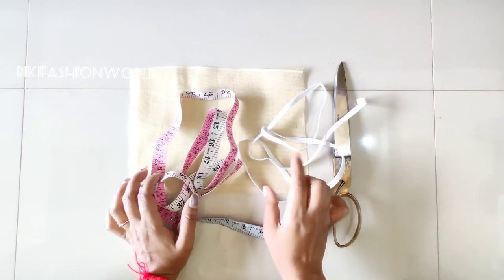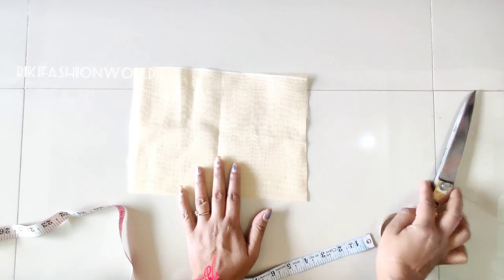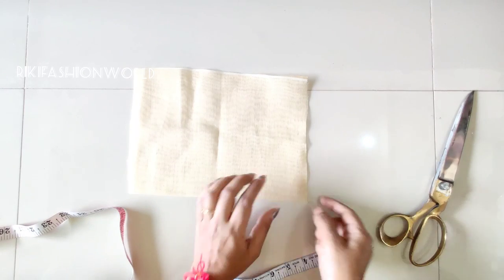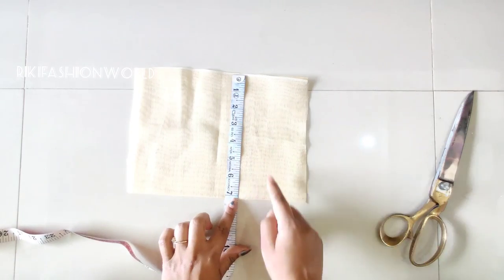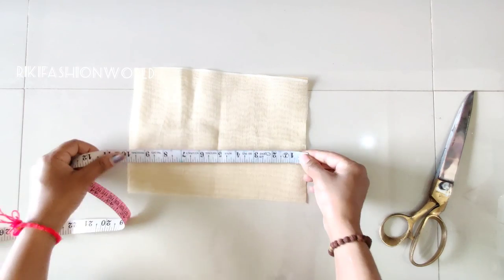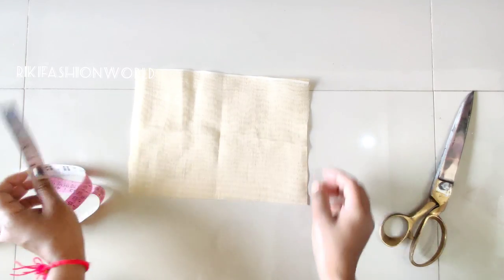Hello friends, welcome to our channel. Today I will show you a face mask which is free of cost and you can make it at home. You need to make it because of the coronavirus. I have put this cotton fabric — the width is 7 inches and the length is 10 inches.